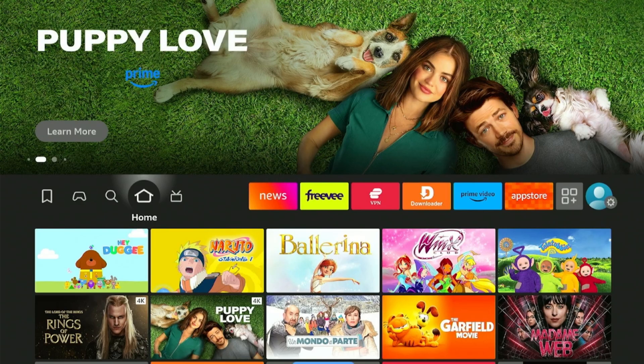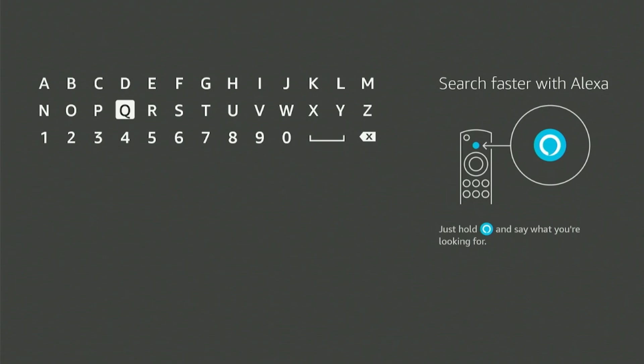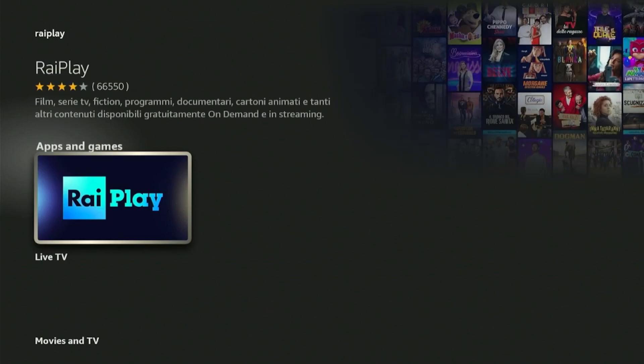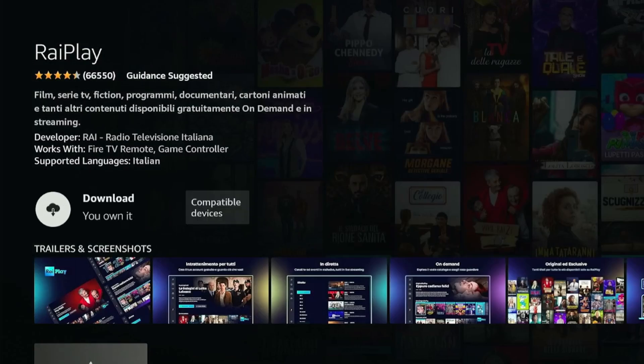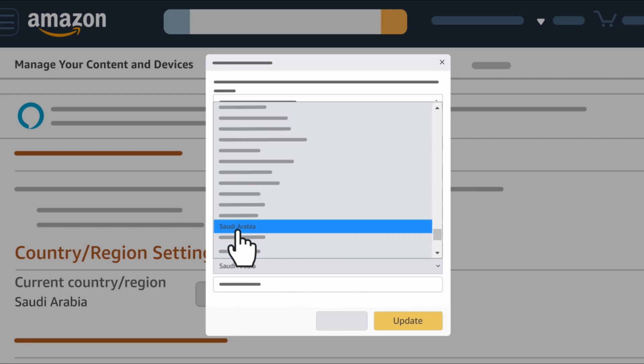To install the RaiPlay app using the Amazon store, select the Find option and click on the search bar. Just type RaiPlay and choose from the options that appear below. Click on the RaiPlay icon. It is showing the download option even though I'm outside Italy because I've changed my country region to Italy from the Amazon settings. You can also do that by following the video that appears on your screen.